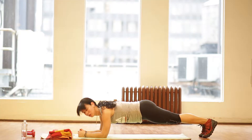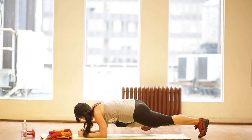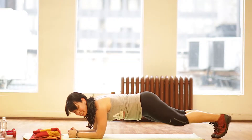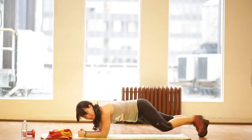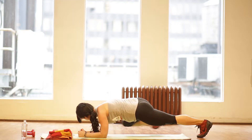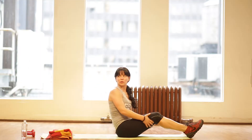Now we're going to go to oblique crunches. You're going to pull your knee into your elbow — same knee, same side as the elbow. Squeeze in your obliques, abs tight. Squeeze. For a whole minute. This is number twelve.